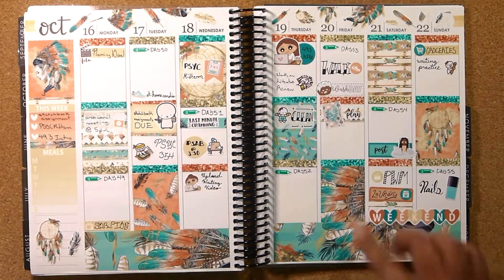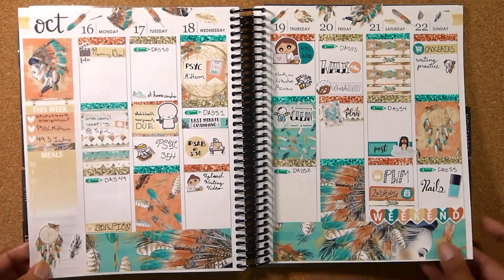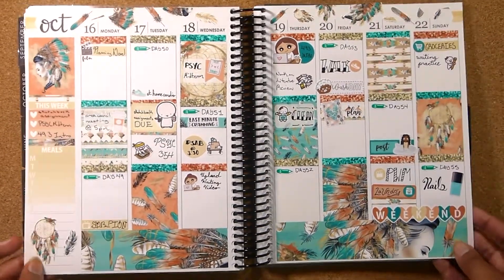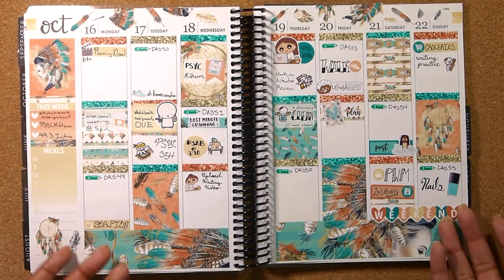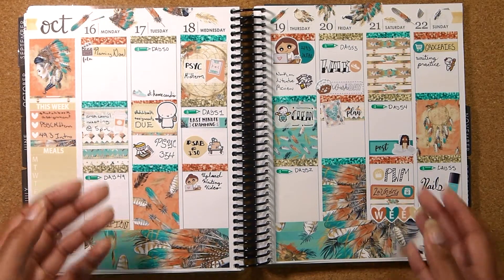I did use a lot of big characters this week but I like using the big characters and this is just awesome — I can't explain it, it's just awesome. Give this video a thumbs up if you think it turned out awesome. Now, usually when you make it this far in the video you get a sneak peek of next week.